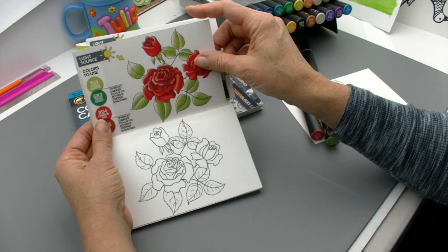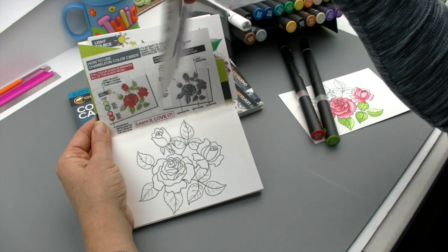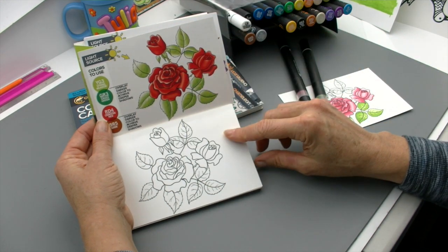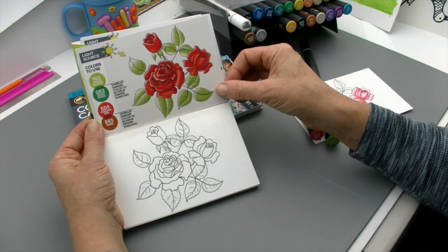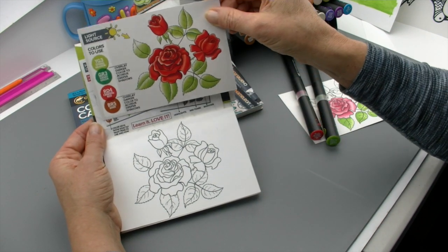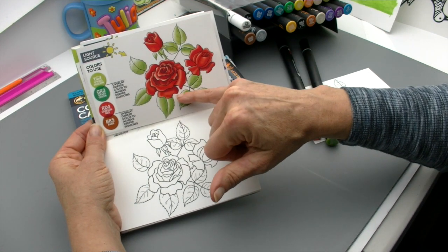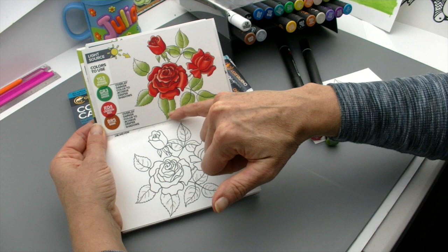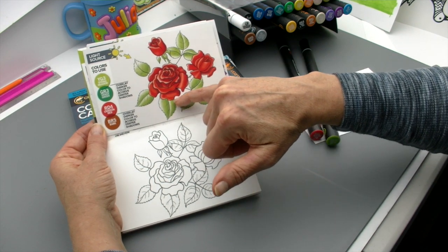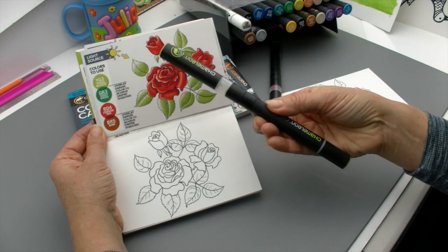Every single design comes with a corresponding color guide. You get eight different designs, and you get two of each design, so there are 16 cards in the set. If you take a look at the color card that matches this corresponding design, it's actual size. I'm able to look at this and understand: here's where I need to go lighter, here's where the mid-tones need to be, here's the deeper shades. The nice part about the Chameleon pens is you can get all that from one pen.